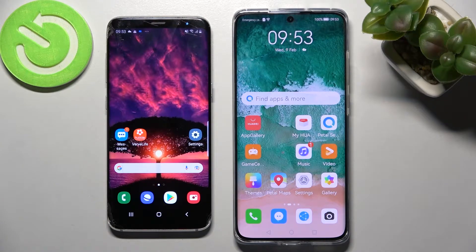Hi! Today I would like to show you how you can transfer files from an Android device to a Huawei P50 Pro.